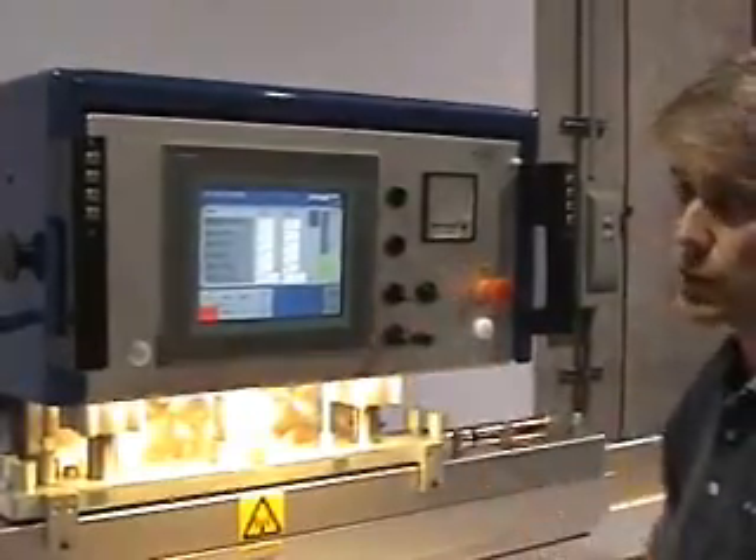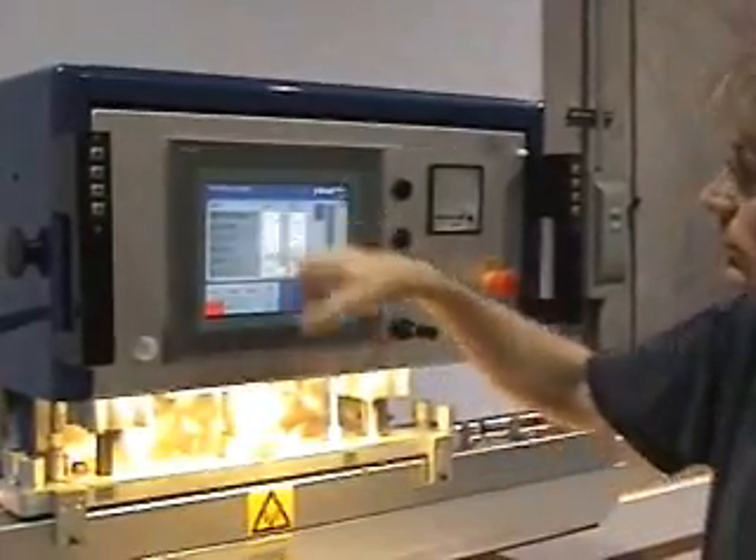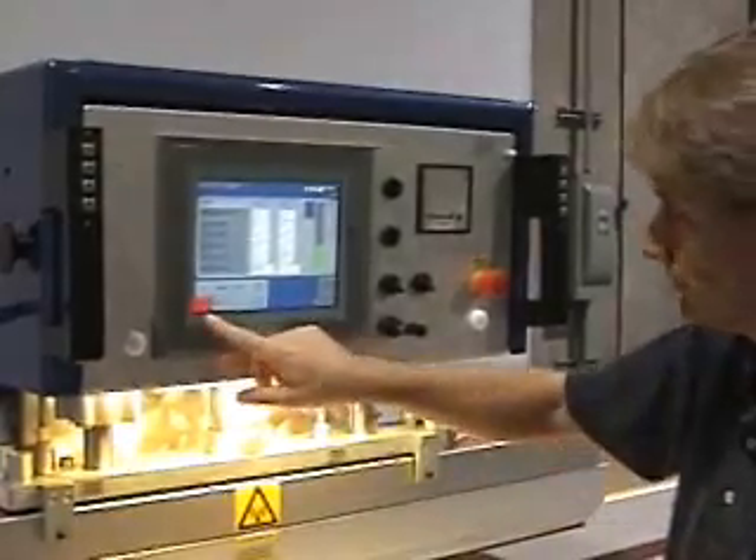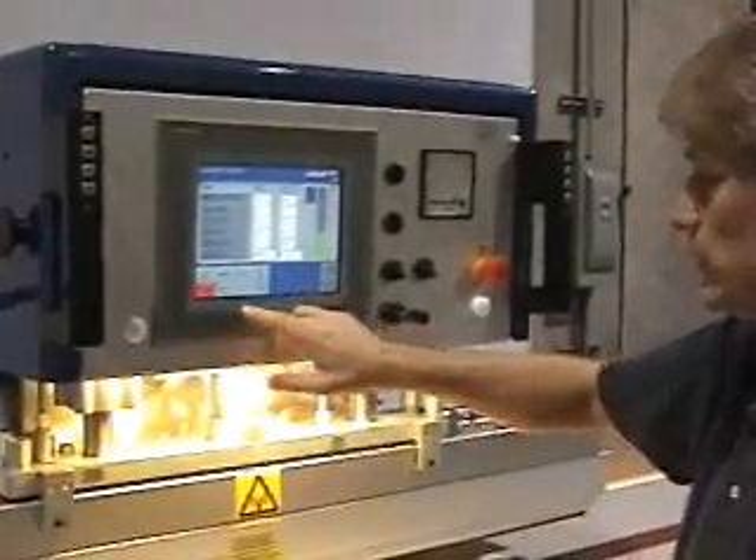It brings you up to the welding screen, which is the main screen that the operator would use to select the options that you want to run.